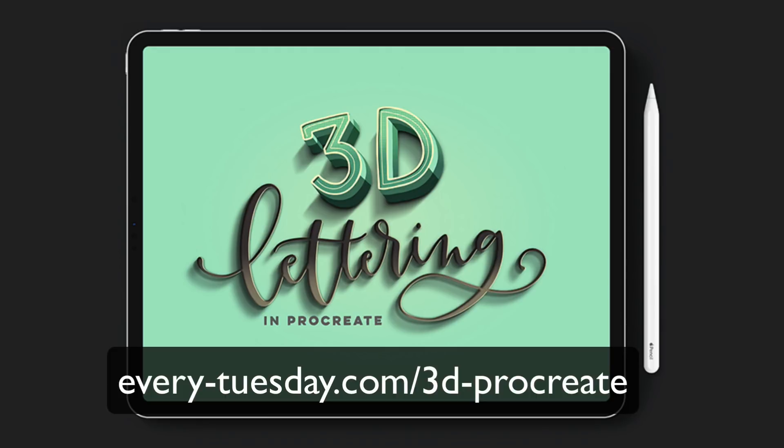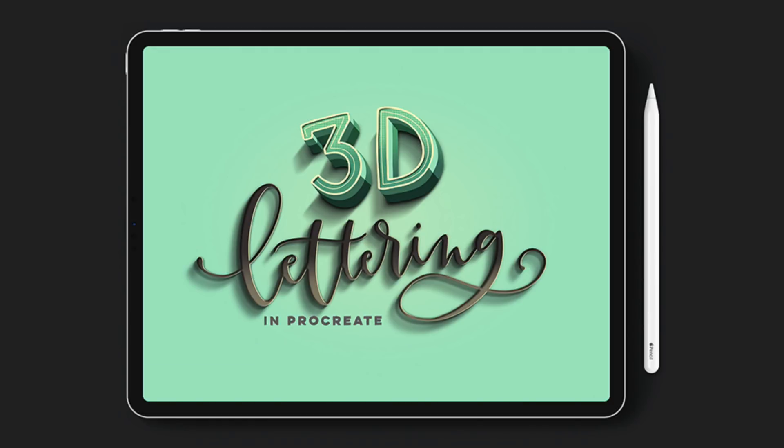There are five beginner basics lessons that introduce you to all the essentials you'll need to know to create 3D lettering in Procreate, and then the advanced lessons stack those techniques as well as adding additional ones to create some really stunning pop-off-the-screen effects. So here we go with the peeling sticker lettering effect.